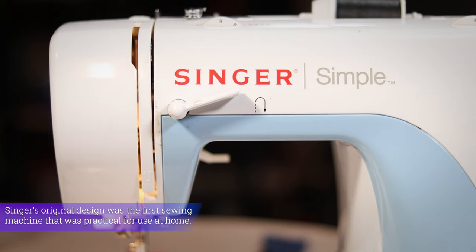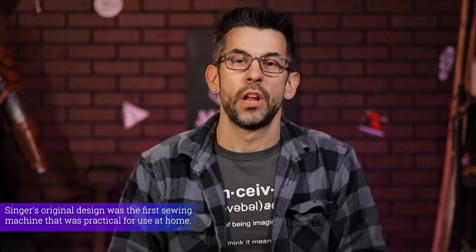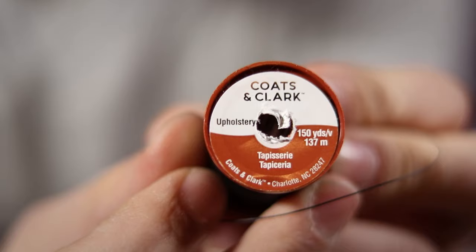And I just figured you'd probably want to know how to do this, too. The sewing machine I'm using here is the Singer Simple, though you can use whatever home sewing machine you have. The first bit I want to address is the kind of thread that you need to use for leather. Because of how thick and tough leather is and the kind of stress that's usually put on the seams, regular thread just will not hold up. Instead, you're going to want to pick up either a heavy-duty all-purpose thread or an upholstery thread.